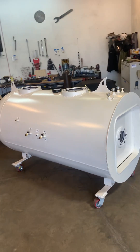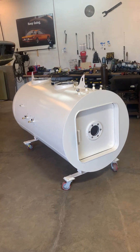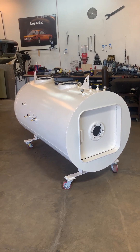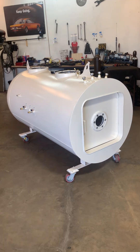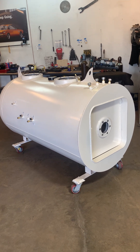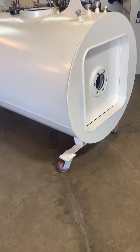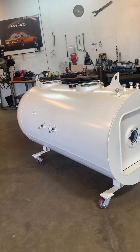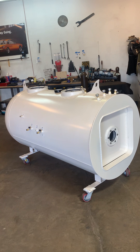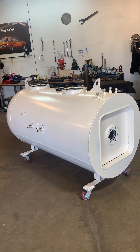It came back from powder coating and it's looking pretty good. We had to send it out without the wheels because when they powder coat, they go up to like 400 degrees baking on the powder, so these wheels would have melted. So we took them off, sent it over there, and just got it back today with the wheels back on.